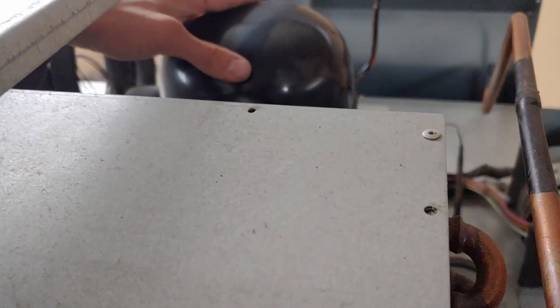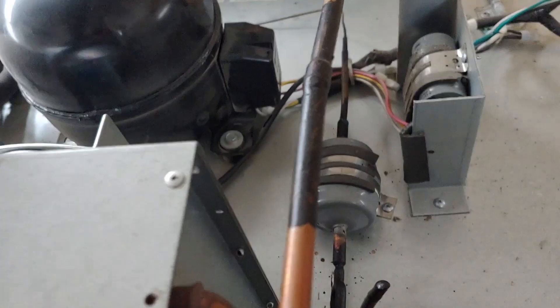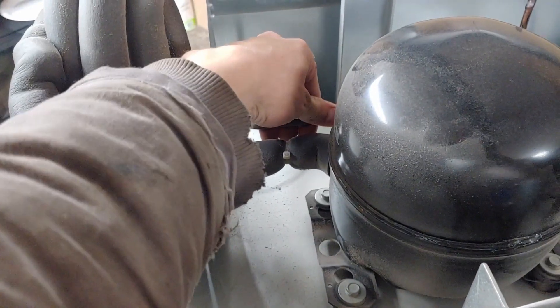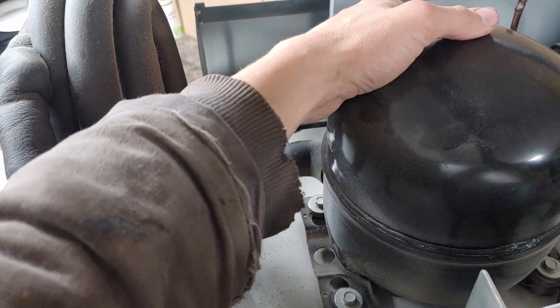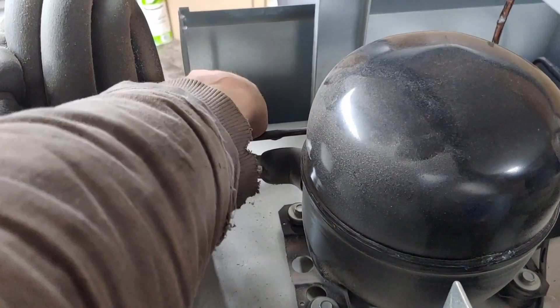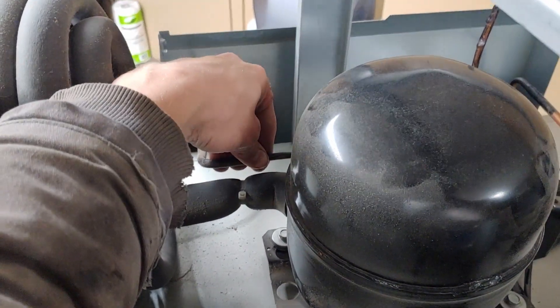The compressor is running and we've got nice air movement from the fan. But there's not very much heat coming out of the high side line on the compressor. If you feel that line and it's warm and you feel the vibration from the compressor, that means the compressor is working — which we do feel right now. But this line really isn't that warm like I've seen previously.